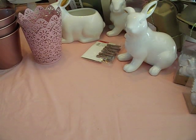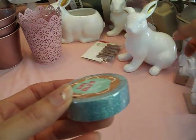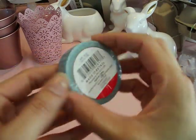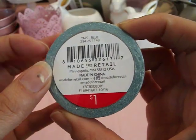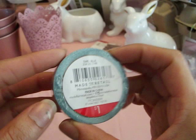I found this glitter tape — actually not washi, but glitter tape. This would be perfect for my planner and it coordinates with the stickers I shared earlier. This is $1. They had it in a hot pink as well, but I didn't like the hot pink, and there were other colors too. I had to restrain myself!